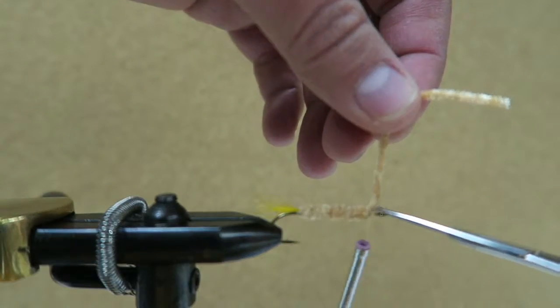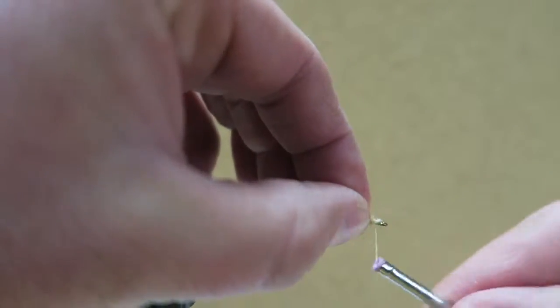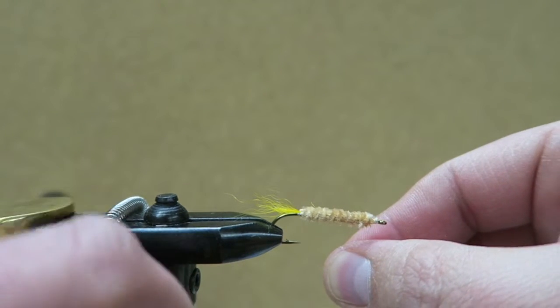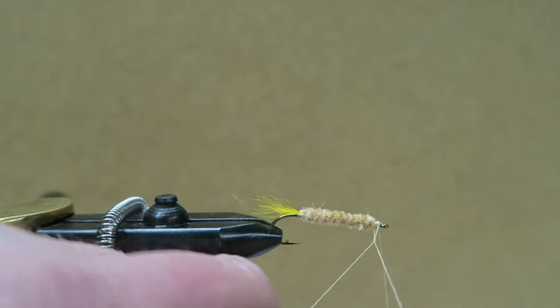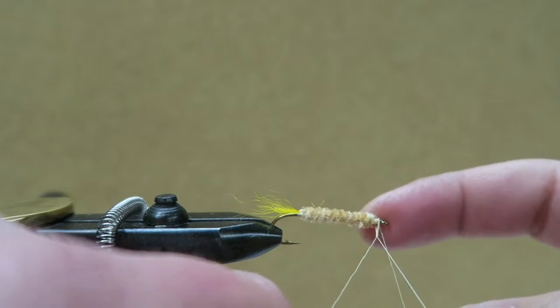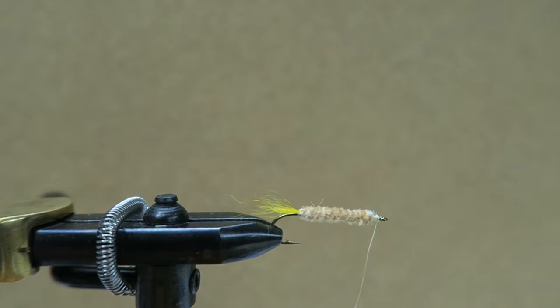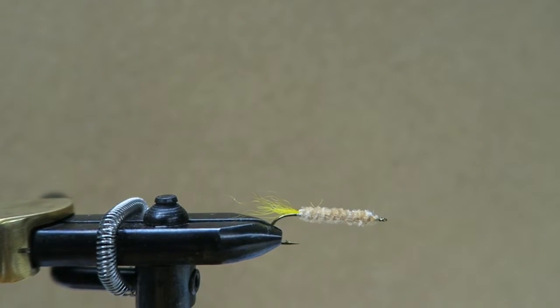And believe it or not, that's about it right there. Just tie in a nice little head, use your knot of choice, and just like that it's done. Put on a little head cement — there you have it. That's the maple syrup fly.